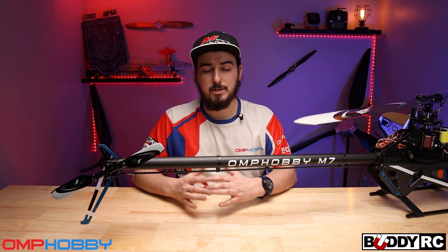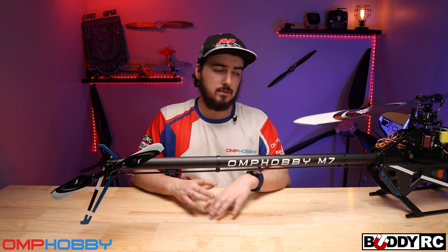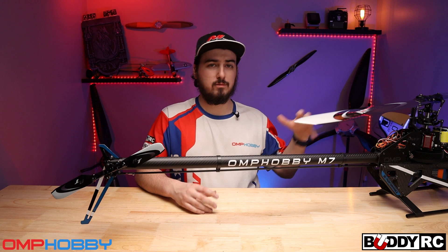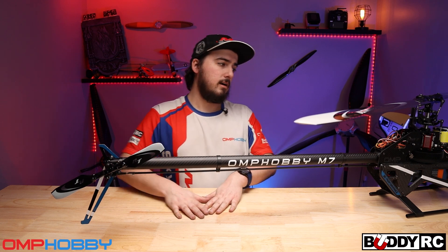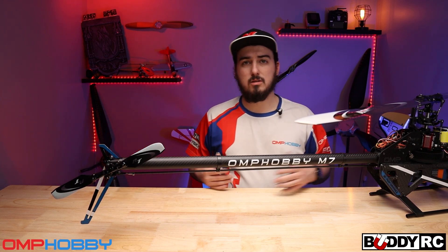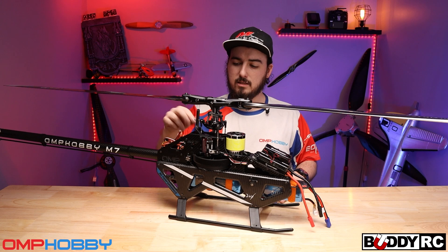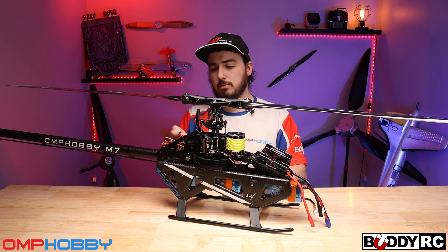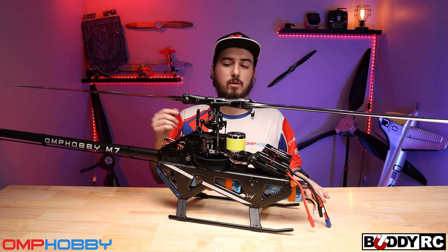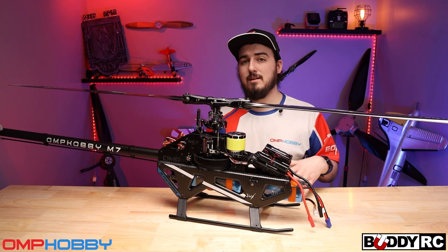For competitions this thing is going to be awesome because it's really easy to work on. If you do crash it, everything is really accessible. This has holes where you can get to something without taking it all the way apart — super simple. That is one thing I love about this helicopter: the simplicity. It is not over-engineered. If you need to get to the back servo you don't need to take the side frames off or a bunch of stuff apart — just four bolts, push it through, take it out, and you're done. Super simple, well thought-out.